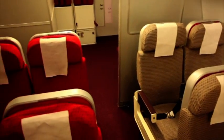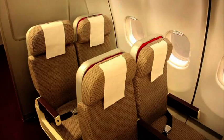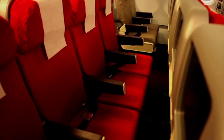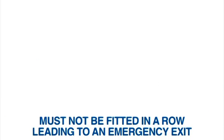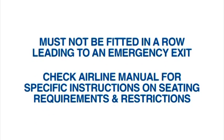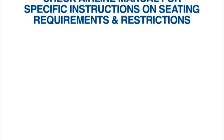The Travel Chair must be installed in the seat row directly in front of a bulkhead, or in any position where there are no passengers seated directly behind. It should be fitted to a window seat, or if travelling on a wide-bodied jet, any of the middle seats of the centre block. It must not be fitted in the row leading to an emergency exit. The airline will have procedures in their operations manuals defining specific seating requirements and restrictions.